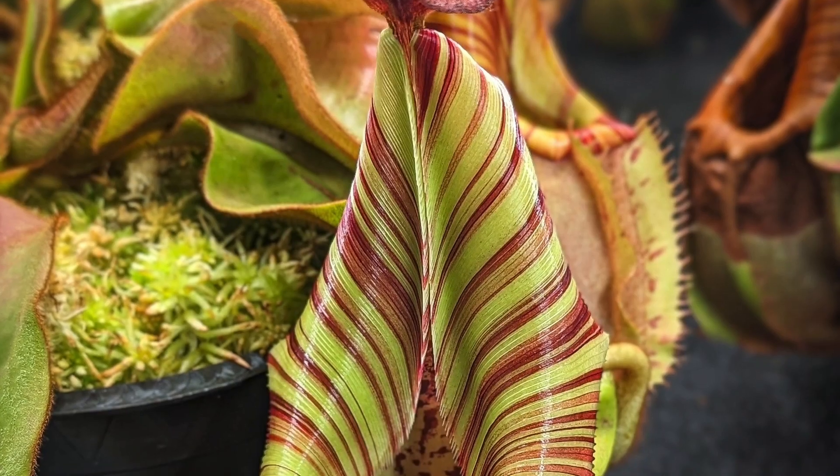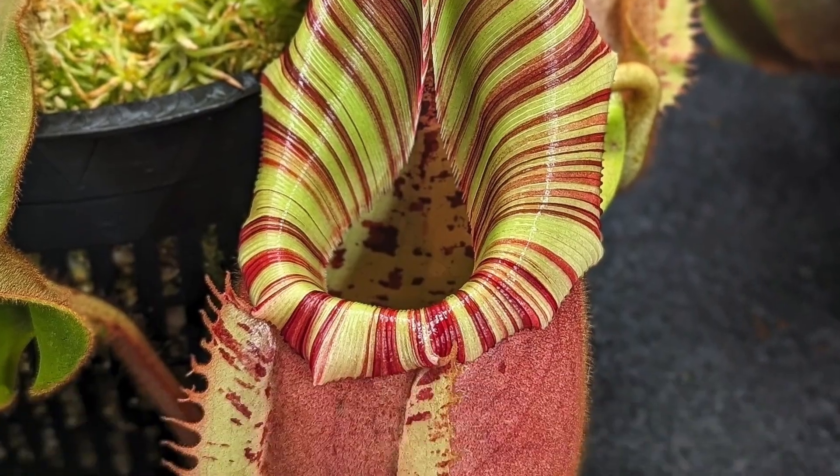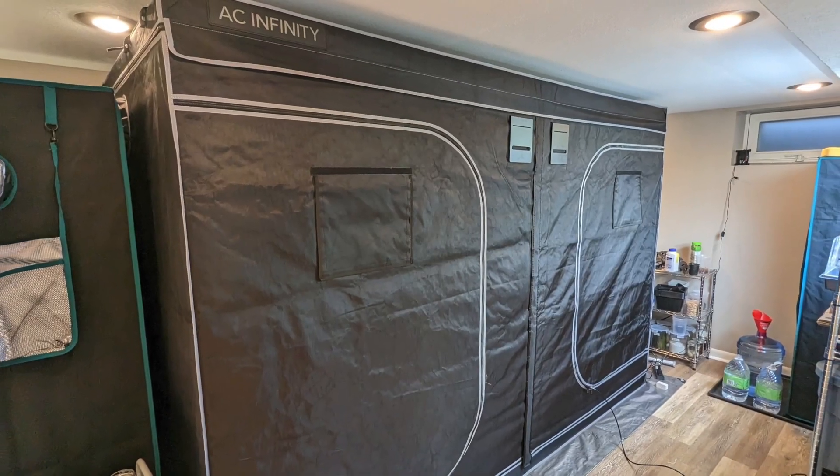Happy World Carnivorous Plant Day! My name is Blake and I'm a carnivorous plant grower from Minnesota. I mainly grow Nepenthes in an indoor grow tent setup and today I'm going to be talking to you about a tray watering method for Nepenthes that could help simplify your watering routine, and I'll also be doing a brief tutorial on how you can build your own setup.